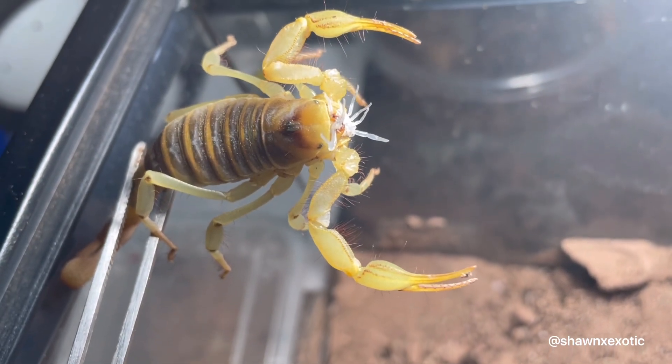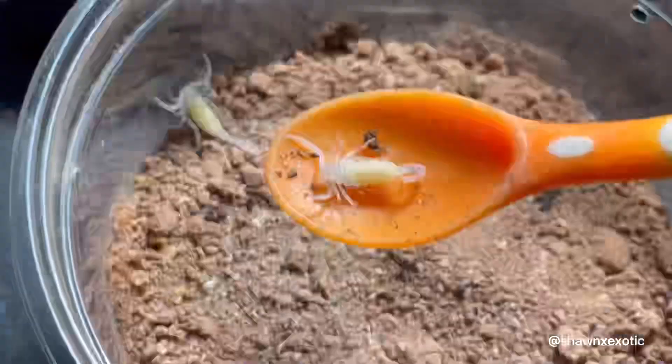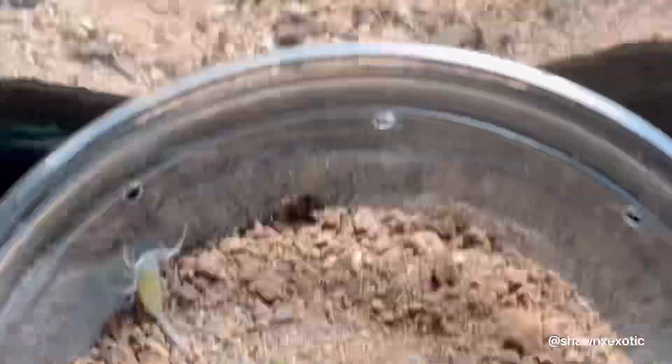So at that point, I decided to separate them. I put the babies all in one container and gave her a large can grasshopper.